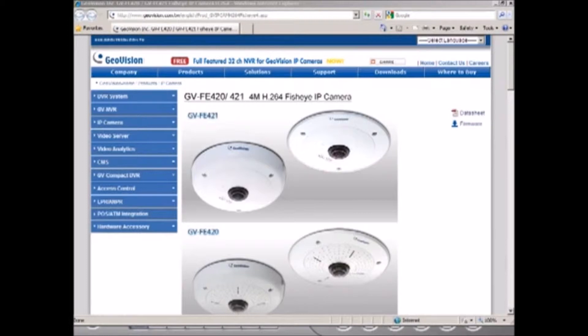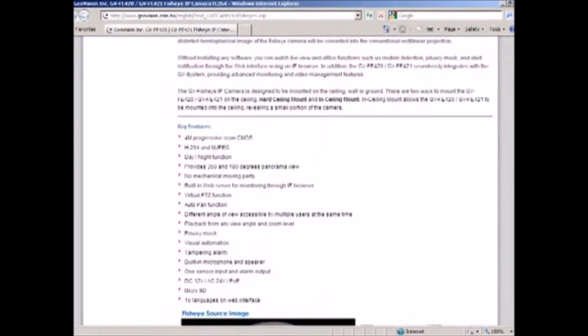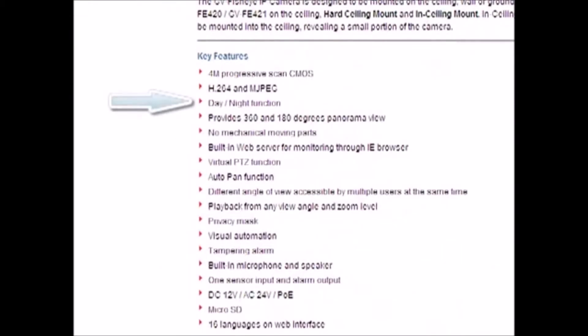Right here what you see is a FE420. These are 4 megapixel IP cameras — the big brothers to the FE110s, which are 1.3 megapixel fisheye cameras. The main features are outlined on our website. Some features to note are day/night function, no mechanical moving parts, and different angles that can be accessed by different users at the same time, meaning the admin account doesn't control the user modes or viewing angles of other users on the same network.